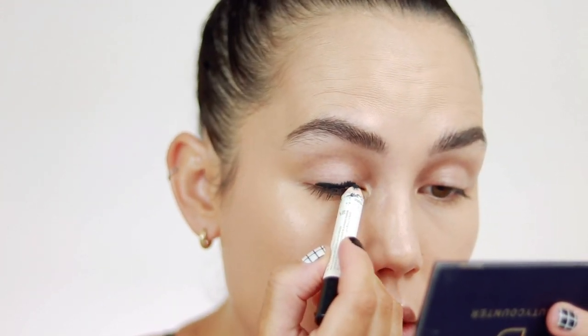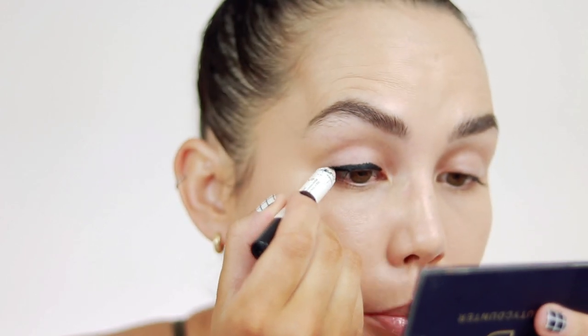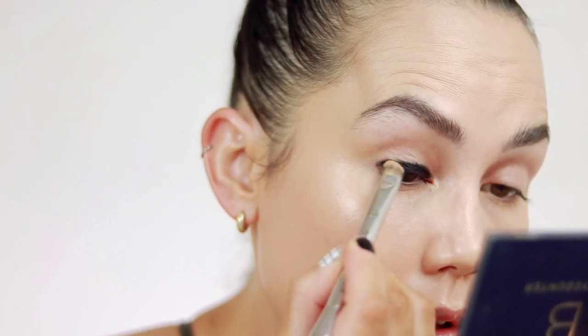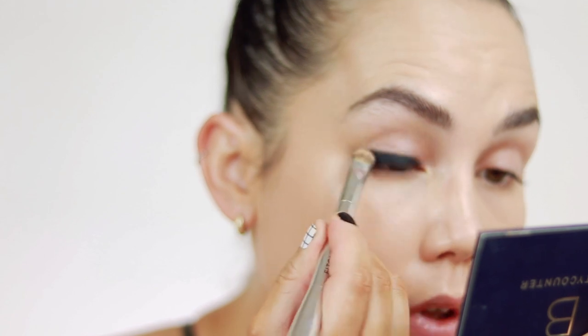I started out with my C'est Moi Visionary Makeup Crayon in the shade Night — it's just a really rich, creamy black pencil. Any black pencil will work. This one is more affordable, glides on beautifully, and it sets down and doesn't budge. I'm going to start with this all over my lash line, really saturating right on the upper lid. Then I'm going to take a brush and just really smudge that into the lash line — it does not have to be perfect at all. Just want to lay down that color and make this really rich and black. I'm also going to take this pencil on my lower lash line all the way across and smudge it in.